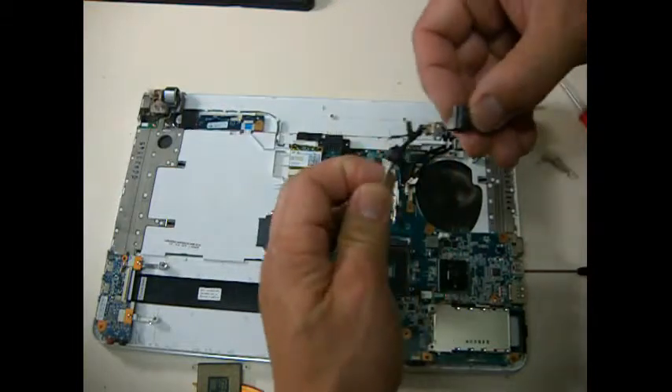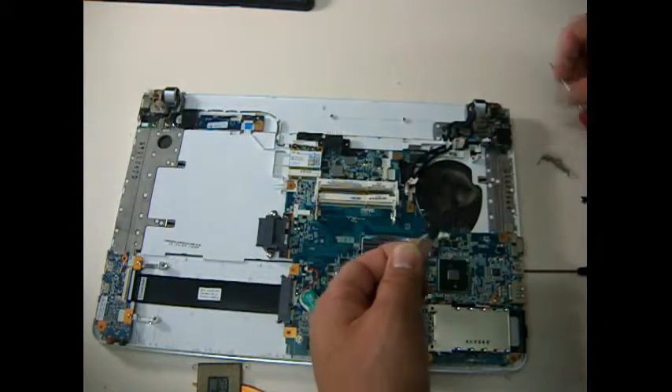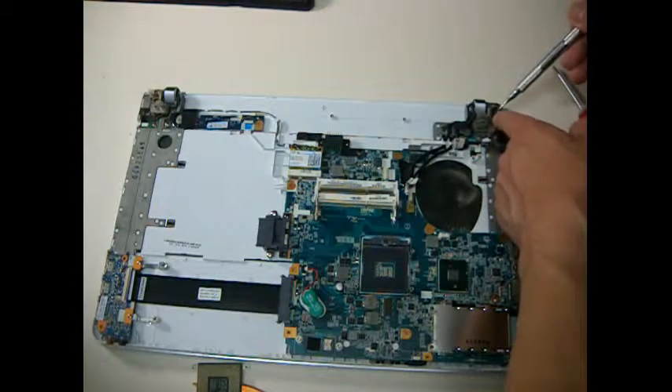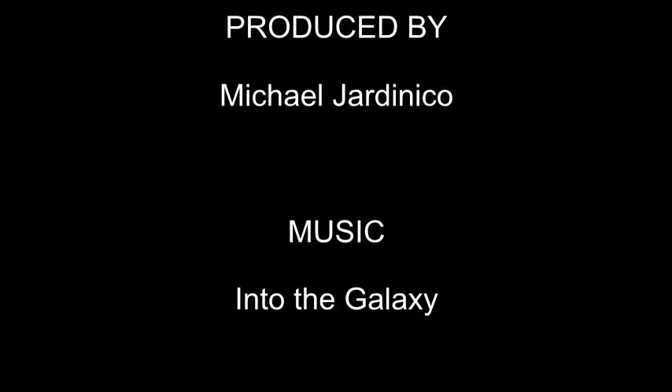Wow, look at that — it's broken. Look at that. Alright, let's go, you can do it.